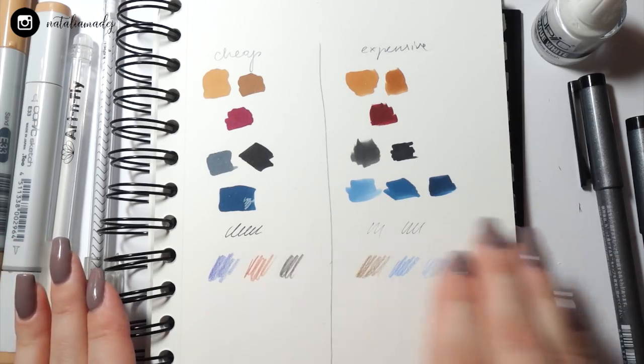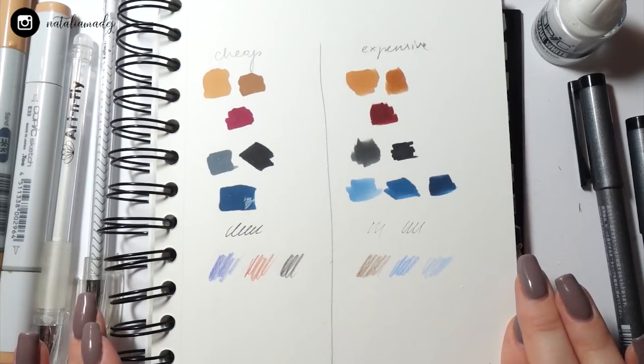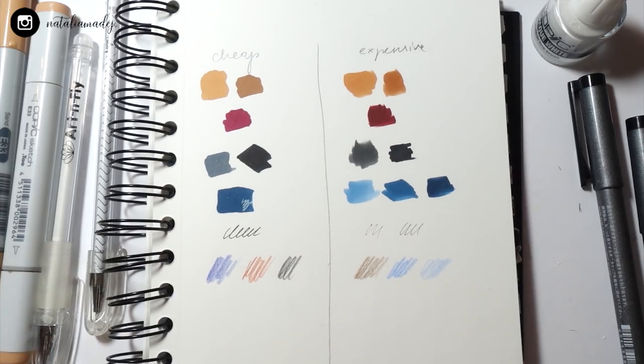I'm happy because compared side by side the colors are very similar. I think the drawing will come out really cool and I can't wait to see the real comparison while drawing. Let's get started.